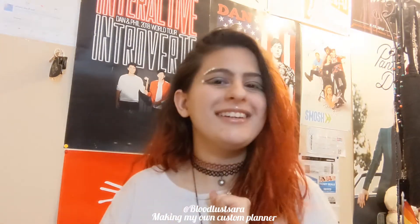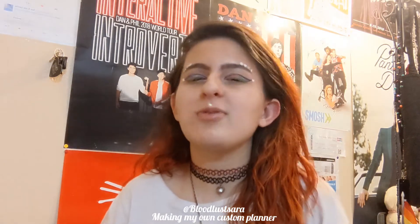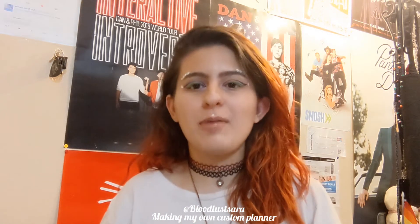Now let's get started, shall we? I got hella Threadbanger vibes from that and honestly that's what I was going for — just Corinne from Threadbanger every time she begins a DIY project.